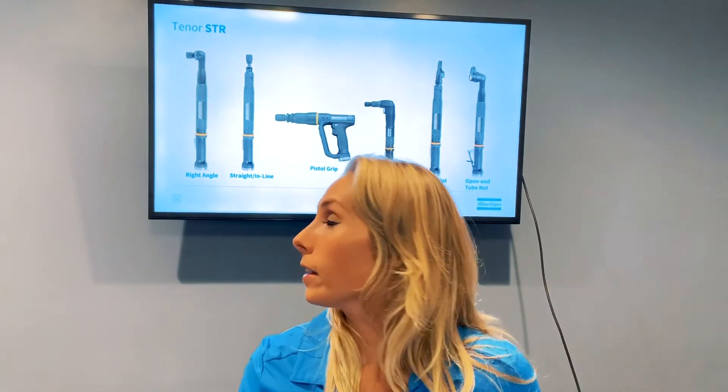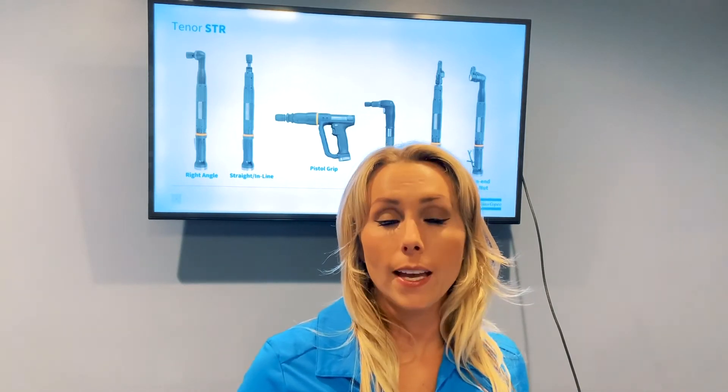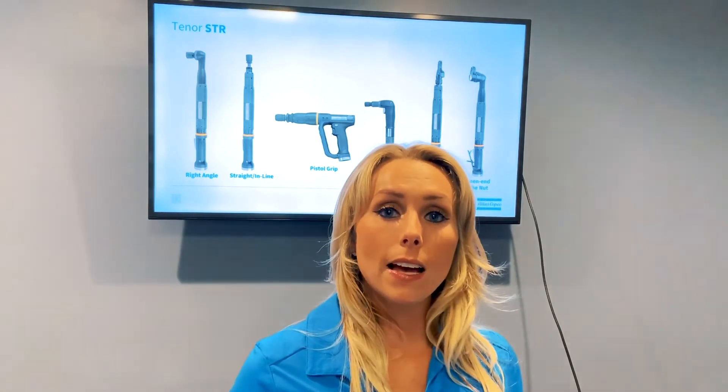As you see behind me, those configurations include a right angle model, an inline model, a pistol grip tool, and a couple that you haven't seen yet: the two trigger model, as well as the crowfoot and the open-ended tools. The Tenzer STRs are IP54 rated and they also have a new motor design and modular components. This allows the Tenzer STR to dissipate heat 20% better than its predecessor ST tool, which of course extends the life of the STR tool.